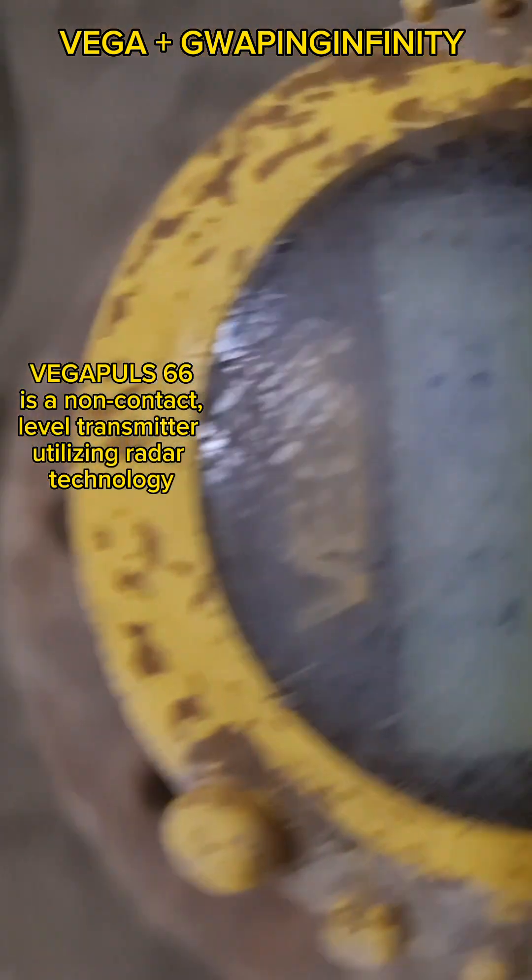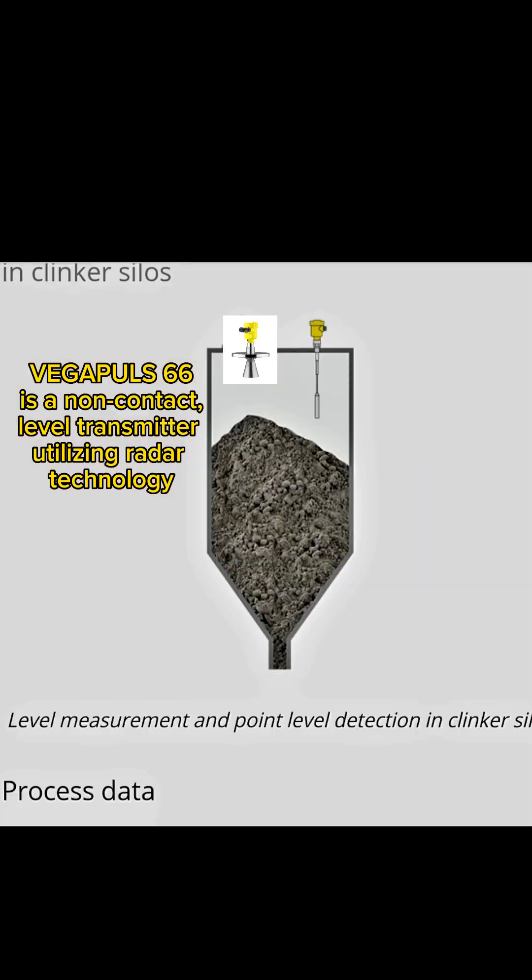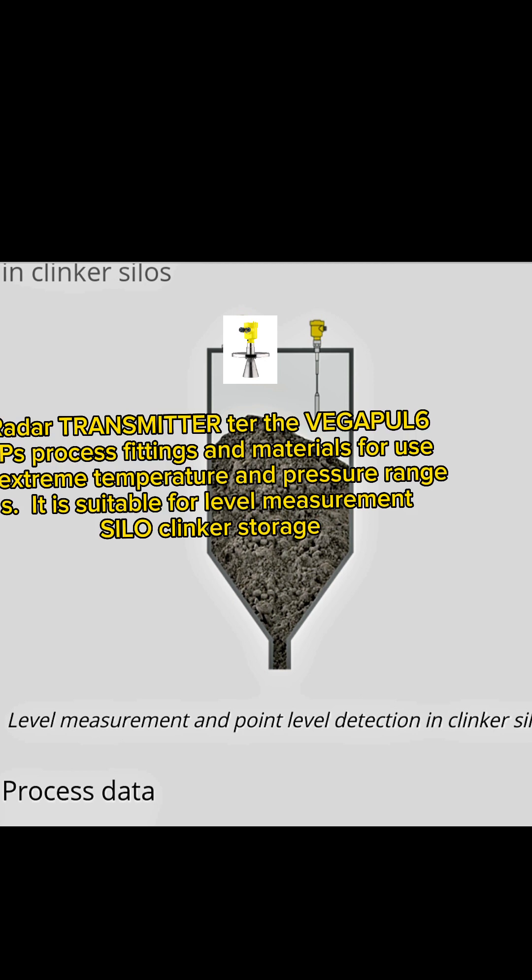The Vegapulse 66 is a non-contact level transmitter utilizing radar technology. It uses VEGA process fittings and materials for use in extreme temperature and pressure ranges. It is suitable for level measurement in silo and clinker storage.